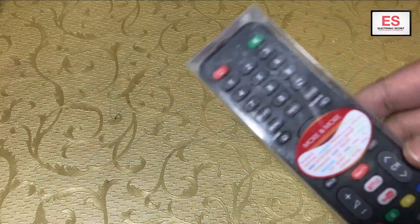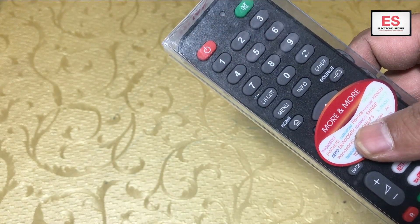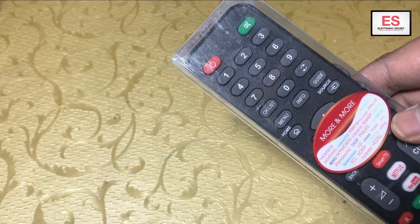You can use it with every smart TV, Android TV, and also non-smart TV. Today I will show you how to pair it. It has three methods: direct function, manual inputting the code, and auto searching. I will show you one by one.